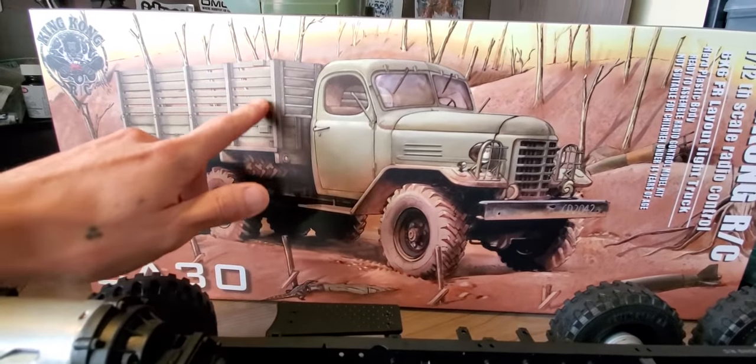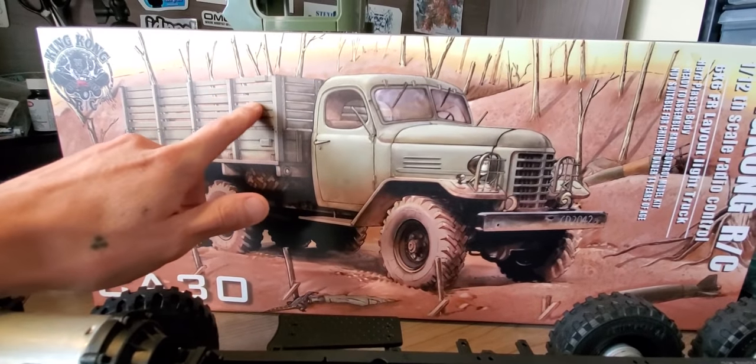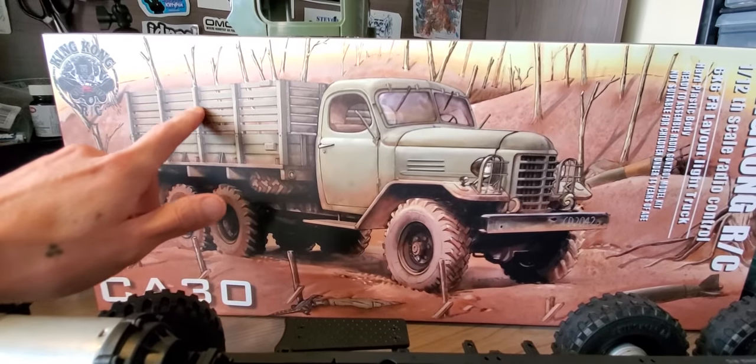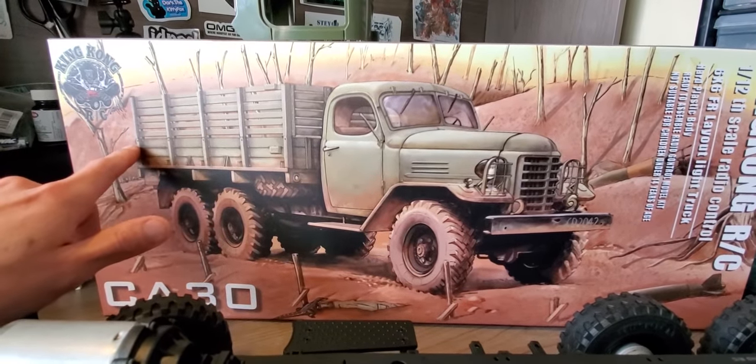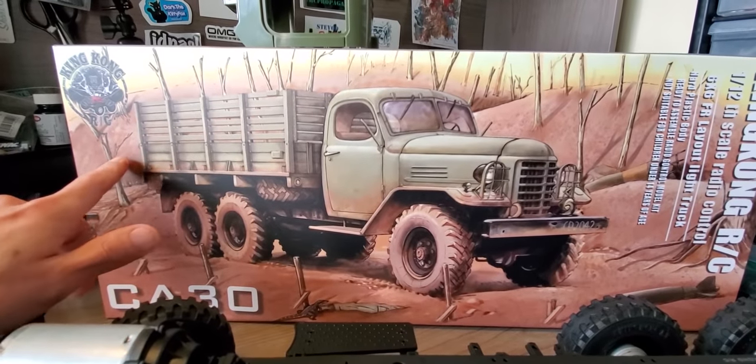Still got to work on building this out. These are all wood, other than these main brackets. The rear tailgate does fold down.